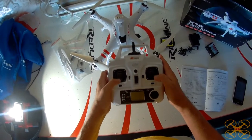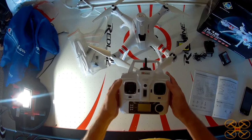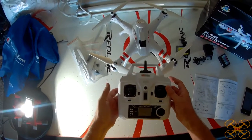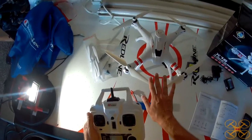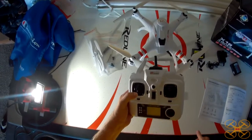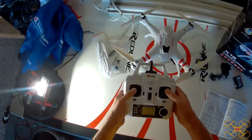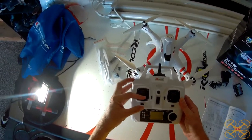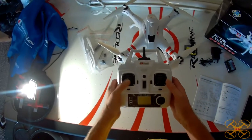To start the motors, you do down-and-out or down-and-in with the sticks. That will start them, then you can manually take off or do the auto takeoff. The auto takeoff button is also the auto landing button. When you do an auto landing, it will come down and the props will stop themselves. If you land it manually, you have to just continue to hold the throttle down to kill the motors — you can't do the prop lock like a lot of other drones do; it just keeps wanting to fire the motors back up. So just keep holding the throttle down.